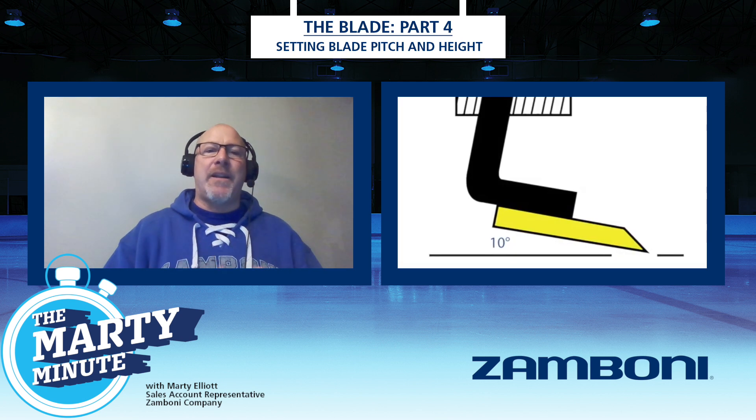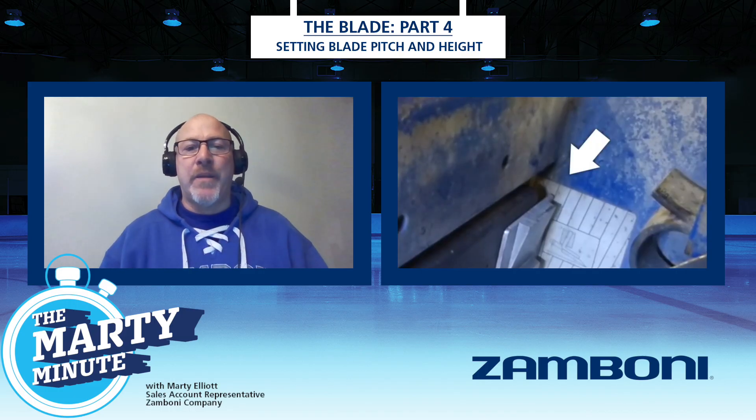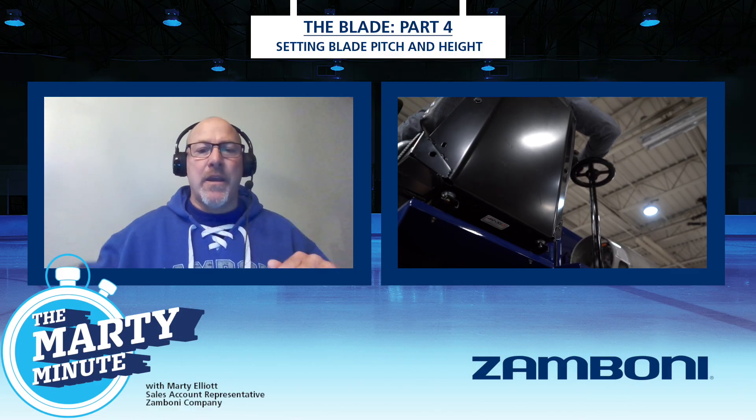The decal on the left side of the inside of the conditioner — you can actually set your blade gauge tool on the back of the blade bar and then adjust your actual blade pitch with your hand crank, bringing your blade pitch down going clockwise.